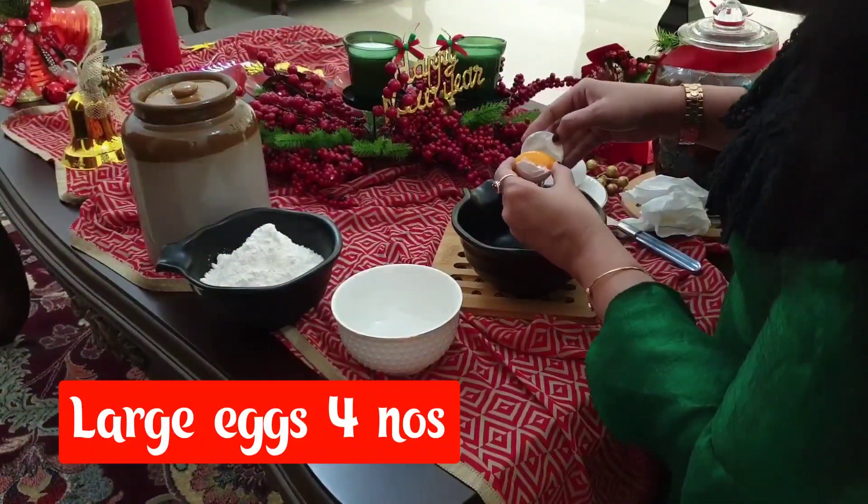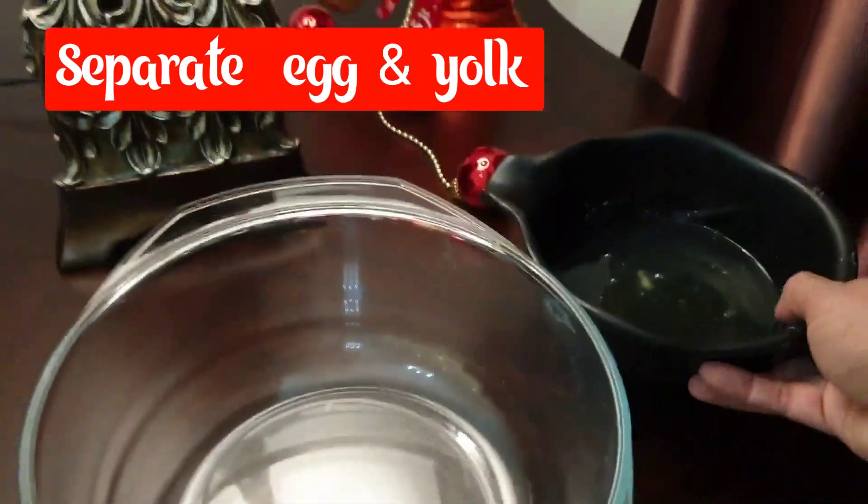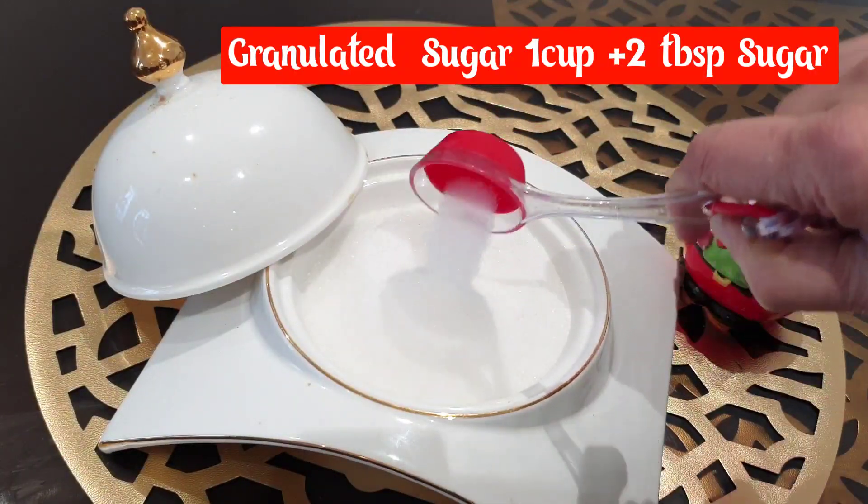Add 4 tablespoons of egg. Add 1 cup of granulated sugar.